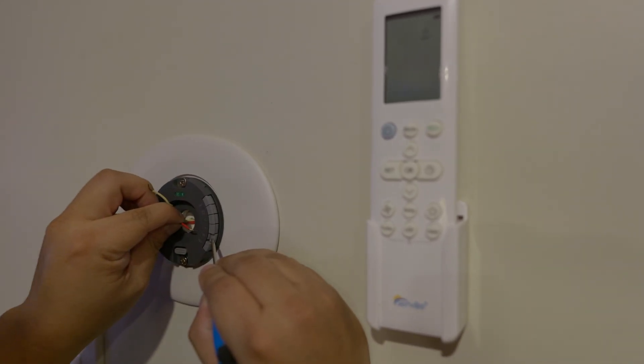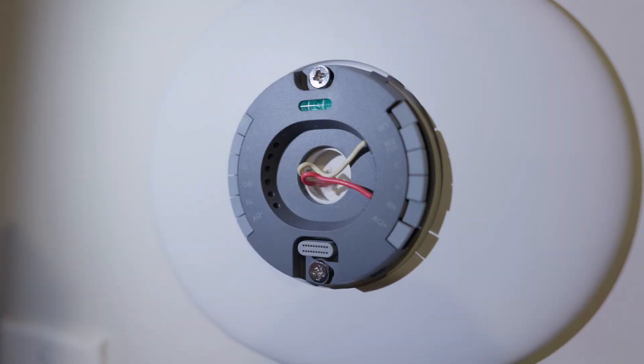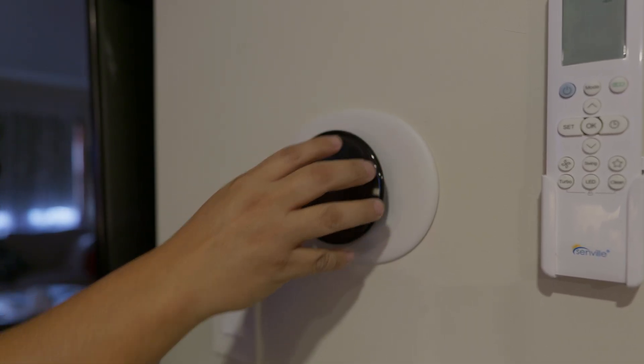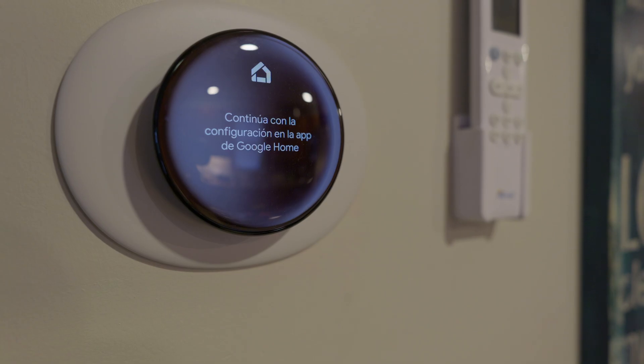For the cables, you put the white cable under W1 and the red one under RH. The red cable gives power to the Nest and the white cable sends the signal to turn the heat on or off, whether you have natural gas, oil, propane, or whatever you use.